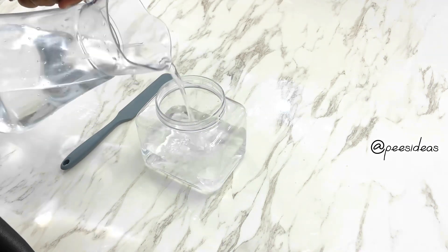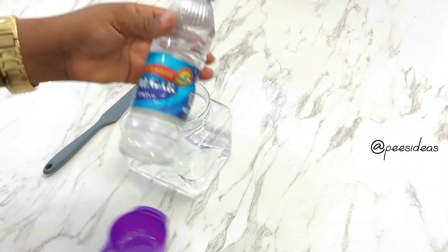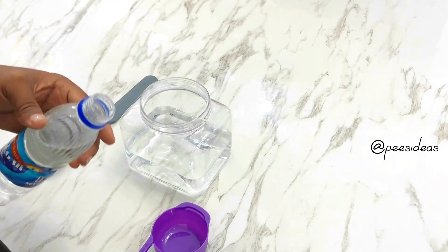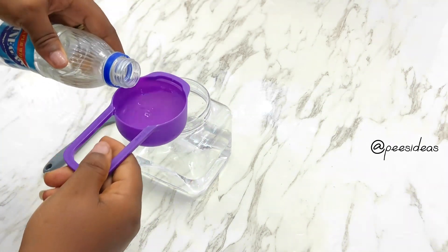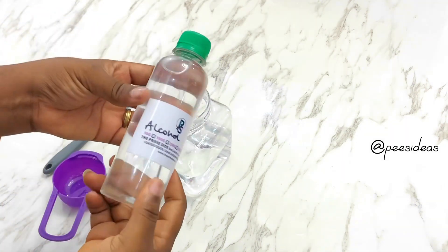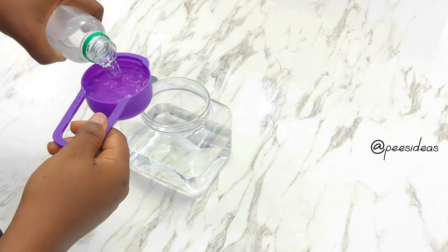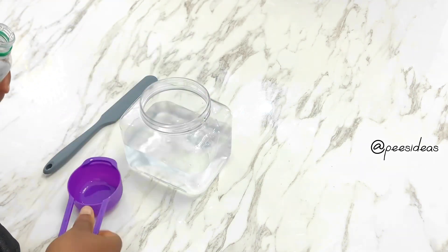First I have my water — you can use tap water, that's very okay. I poured in some water, and then some white vinegar into the water. Then I'm going to add some rubbing alcohol, which is going to make the mirrors or glass really clear after cleaning.